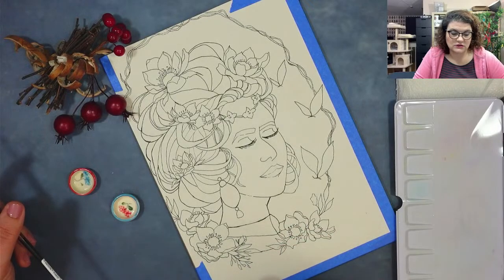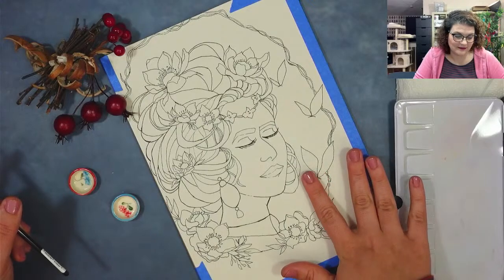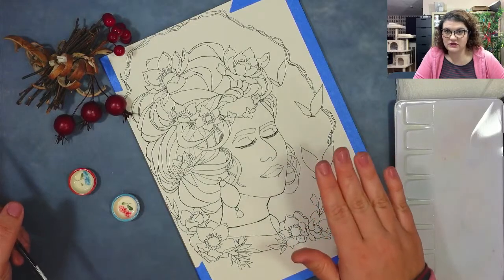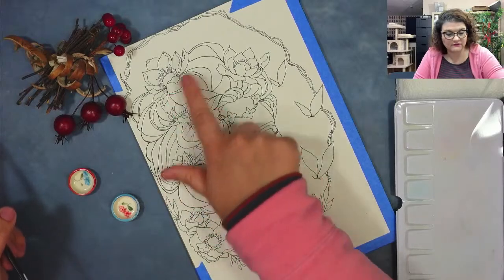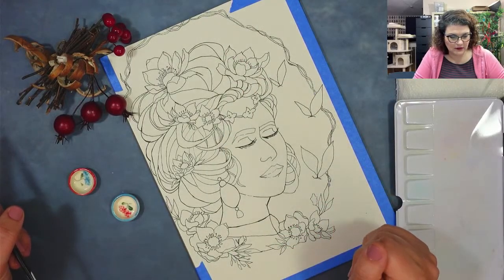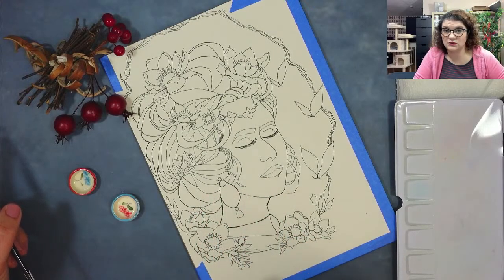I'm going to start with this lady here. She's a princess. I'm going to start with her, and I do not know if I'm going to finish — probably not — because usually a painting like this takes a long time. I'm gonna start with the flowers and the wreath. I was thinking of doing some more stuff on the wreath because it looks a little bit too simple. And then maybe the hair and the face I'll do on the next stream.